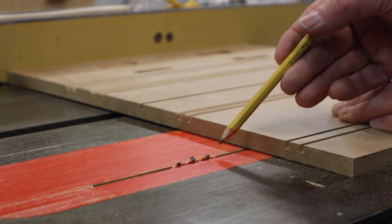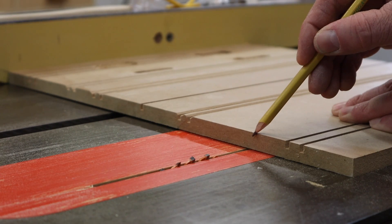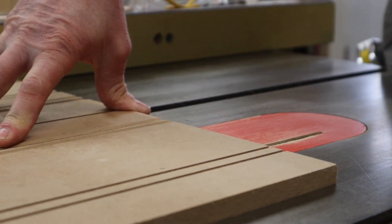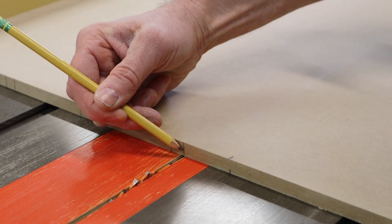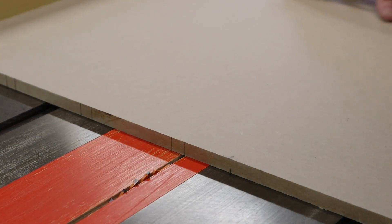I set the height of the saw blade at just a little more than an eighth of an inch and I'll test it out on a scrap piece first. And that looks pretty good. I've adjusted the fence so the kerf will be at the line. I'll run the piece through and spin it around and run it through again.